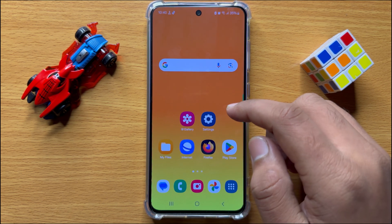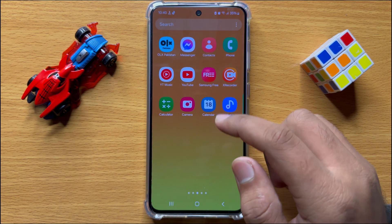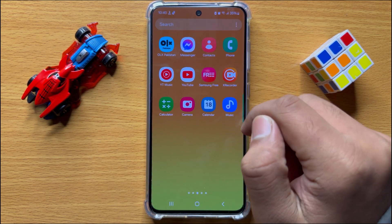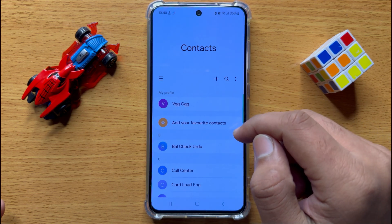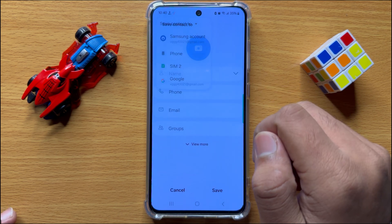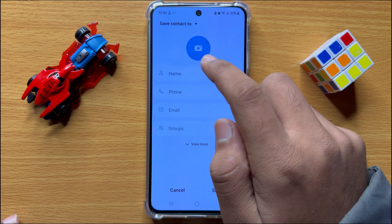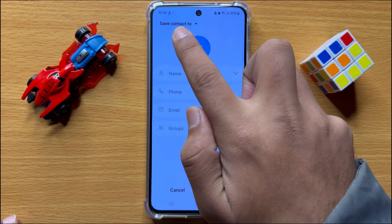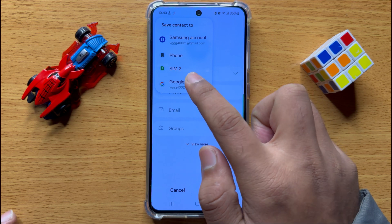First of all, open the app gallery and then open the contacts app. Now to add a new contact, click on the add icon, and then to save that contact to Google account, click on 'save contact to' and from here choose your Google account.